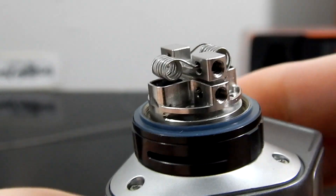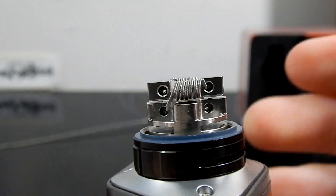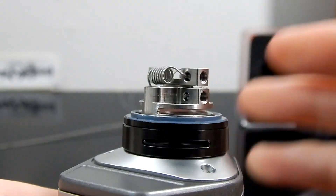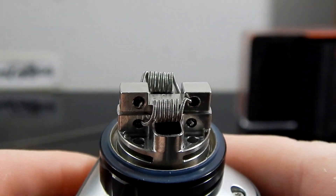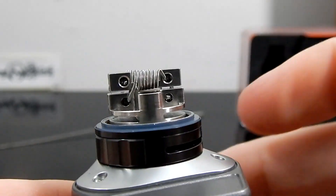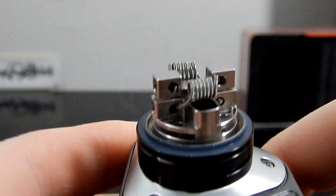It's a total redesign and a pretty different tank overall, though it still carries the Griffin name. I've gone ahead and put a build on here — it's a velocity-style deck. This is a 3mm, 7-wrap stainless steel 28 gauge fused with a 40 gauge outer wrap. We're ready to start the dry firing.